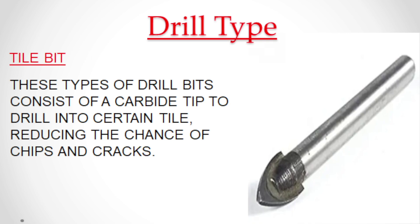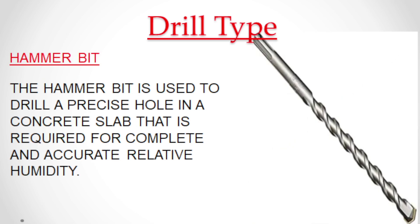Tile drill bits consist of a carbide tip to drill into certain tile, reducing the chance of chips and cracks. The hammer bit is used to drill a precise hole in a concrete slab that is required for complete and accurate relative humidity testing.